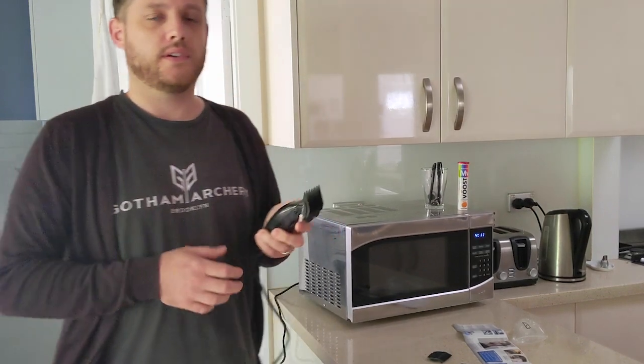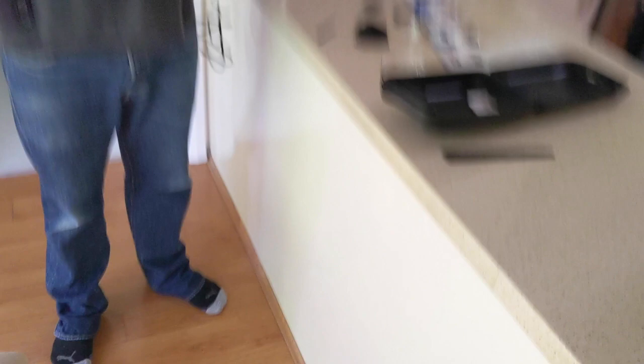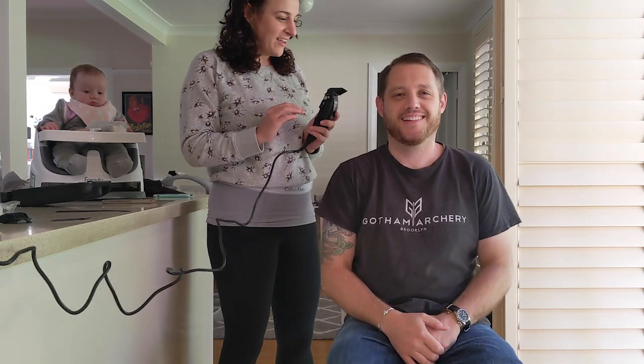Okay, so next thing you're going to see is Bree cutting my hair. I'll do a good job. Is it rolling? All right. Goodbye hair.